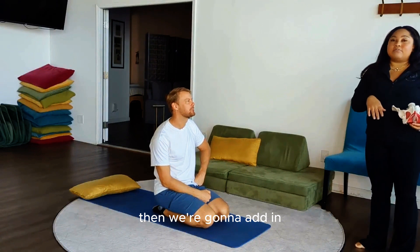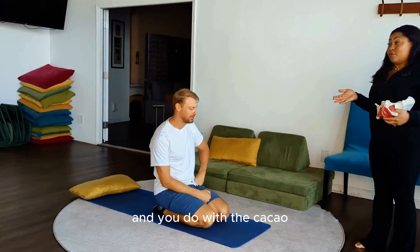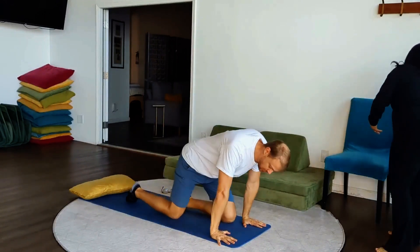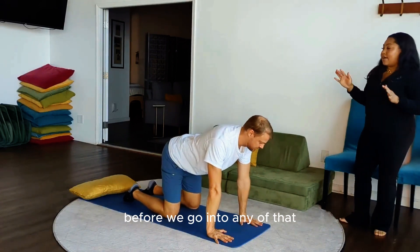We're going to add in something called a soft tissue release and we do it with the cat-cow. We're going to go on our hands and knees and use our pelvic floor with the breath.